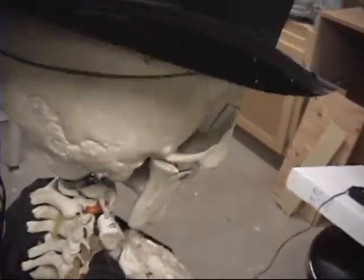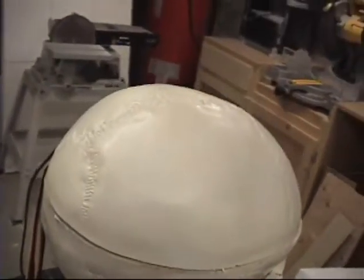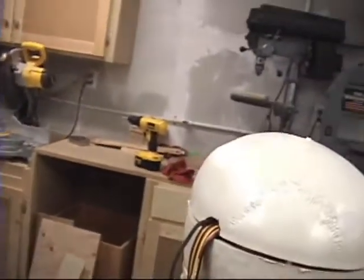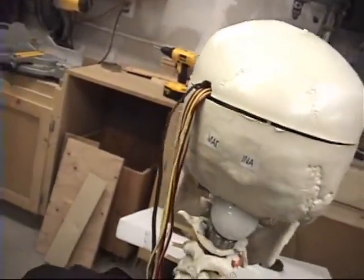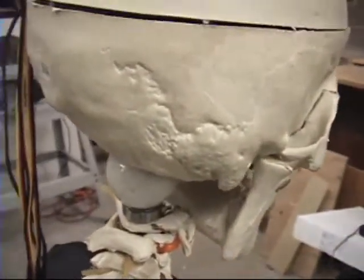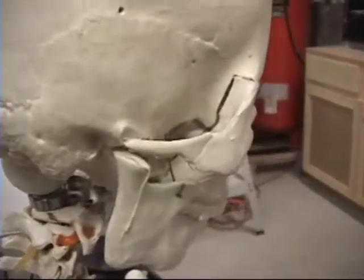A power supply is required to run everything, with a separate power supply just for the servos. There's all the servo cables and the LED eye cable coming out of the back through a hole in his head. You can see the Teflon ball with a little bit of oil on it, and the bearing at the base of the neck.